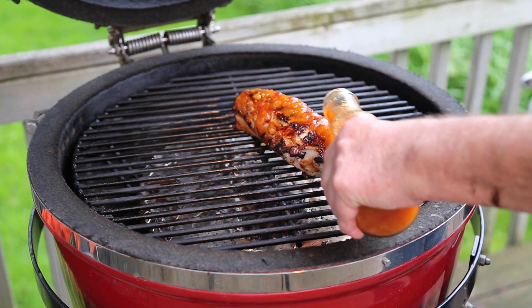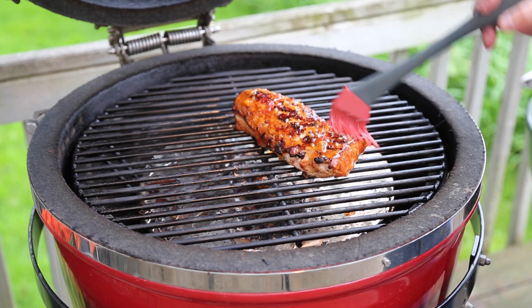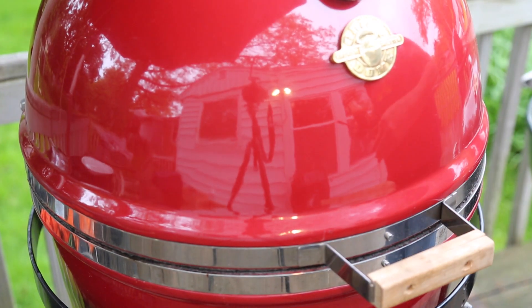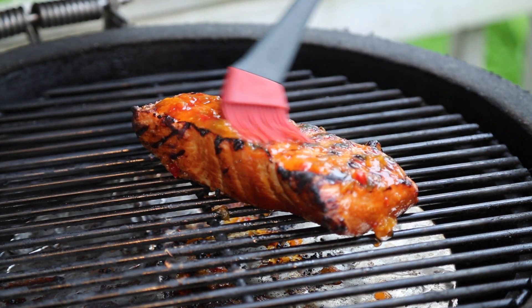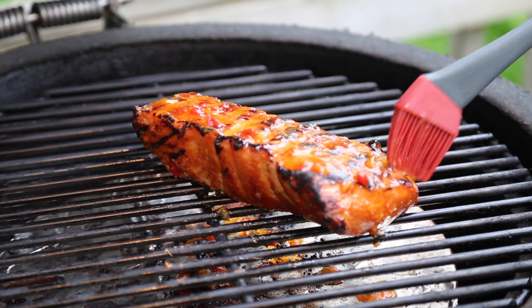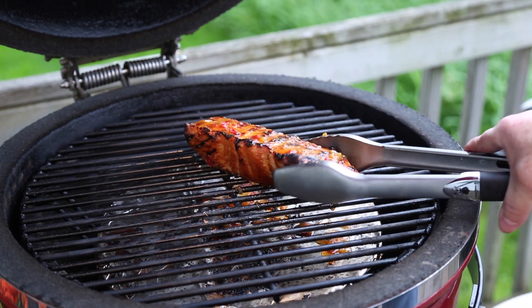I'm just going to liberally pour this all over the top of that loin. I'm going to let that kind of thicken up a little bit — this is going to be good — as the rain starts again. All right, two hours mission elapsed time. I'm running the temperature a little high right now because I'm just setting up that glaze. It's time — this bad rabbit is ready to be dined upon.